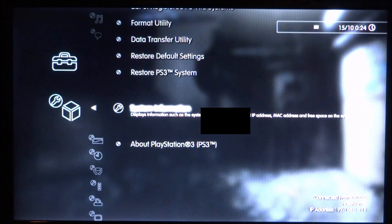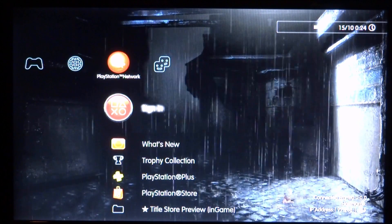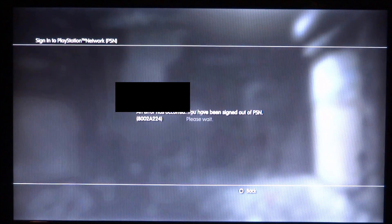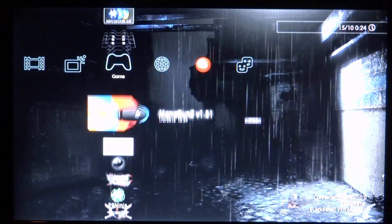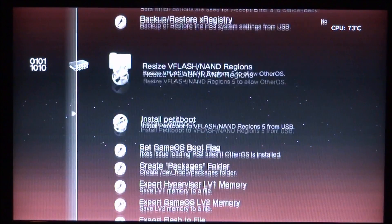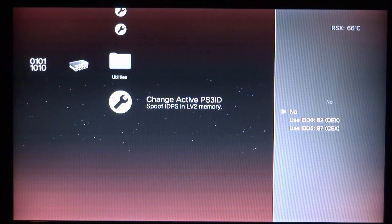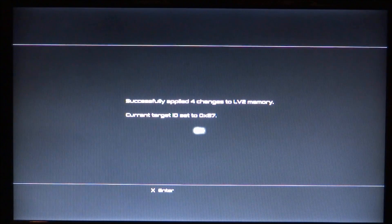Press circle to go back and now sign into PlayStation Network. It might give us an error — and yes we do get one. To fix it, go to the game section and open up your Rebug Toolbox. Scroll all the way along to the utilities tab, scroll down to the last option which is spoof the IDPS. Press X on that and change it to CEX. It will say successfully applied the changes — press X for OK. If you get an error, restart the system and try again. Otherwise, hold circle and press X on quit.